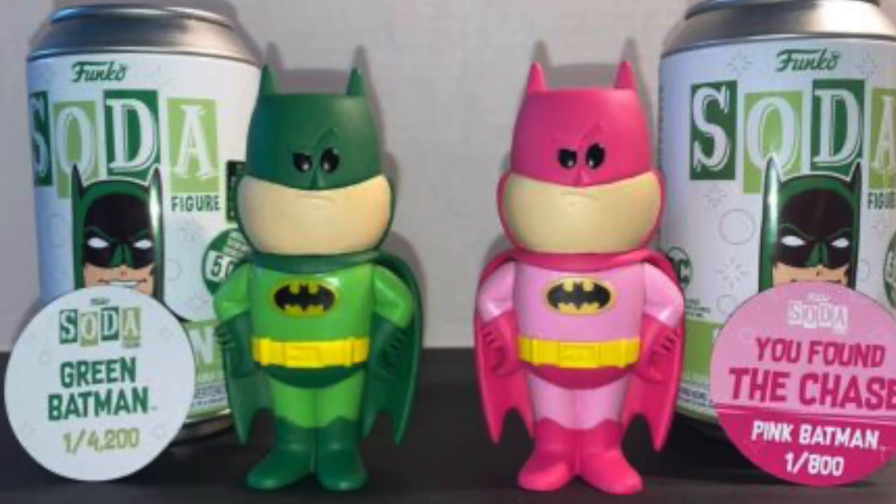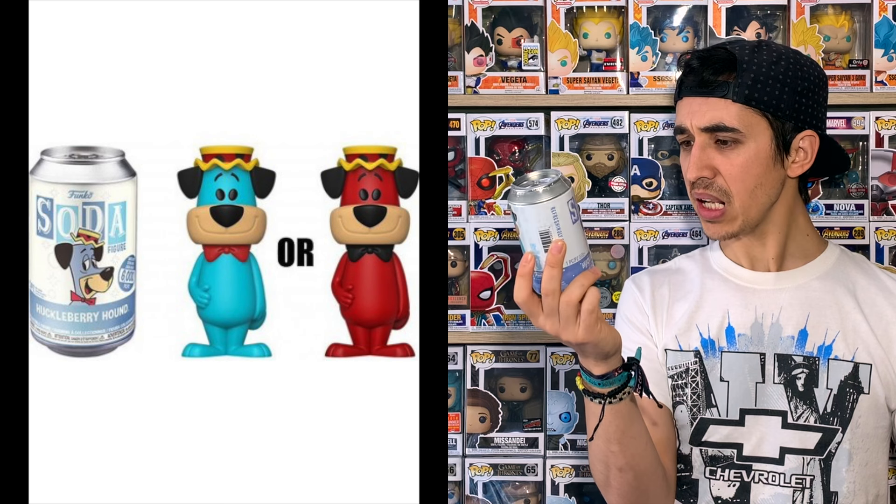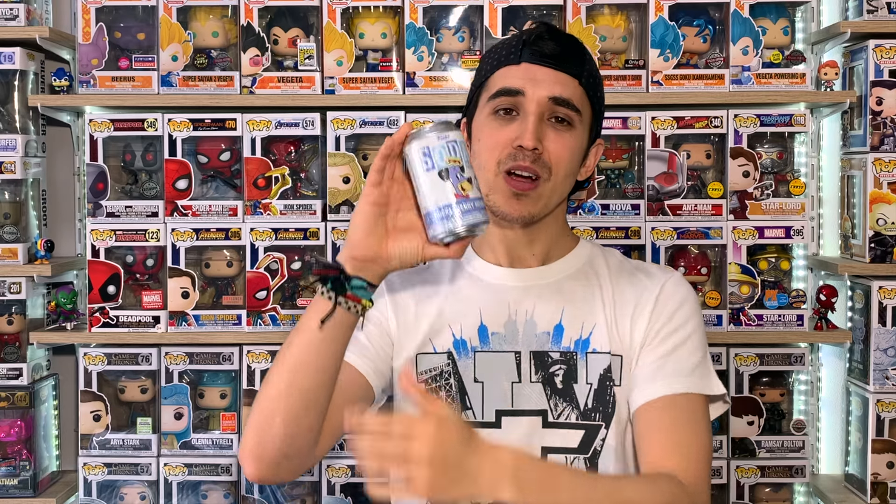Son como retro, porque no hay de todo — de Marvel casi no hay, hay algún Batman de DC Comics. Hay muchos de Hanna-Barbera. Para la Emerald City sacaron los primeros Funko Soda exclusivos de Comic-Con, para la WonderCon también sacaron otros. Funko, desde que se creó, le gusta hacer cosas retro. Elegí Huckleberry Hound y a Leonor porque veía los Thundercats. Me gustaría Batman pero se agotó. El Chase del Batman es dorado, el Chase de Leonor creo que brilla en la oscuridad — así que podríamos tener suerte.